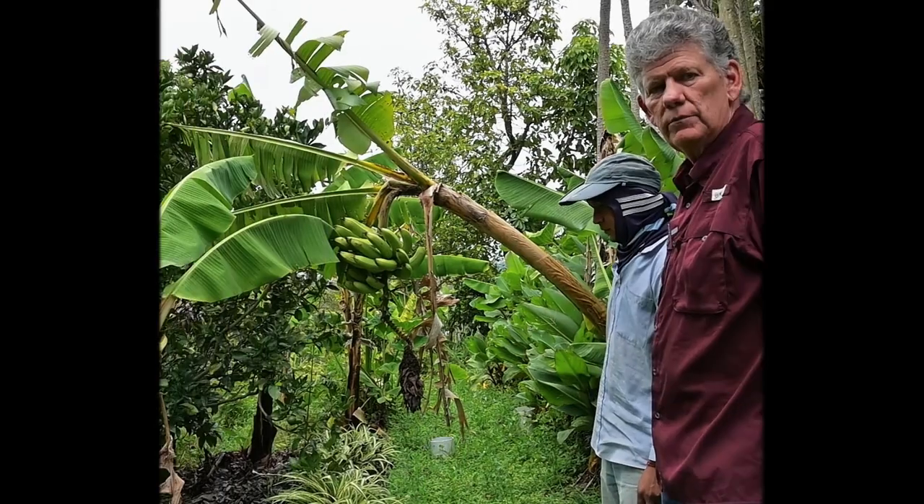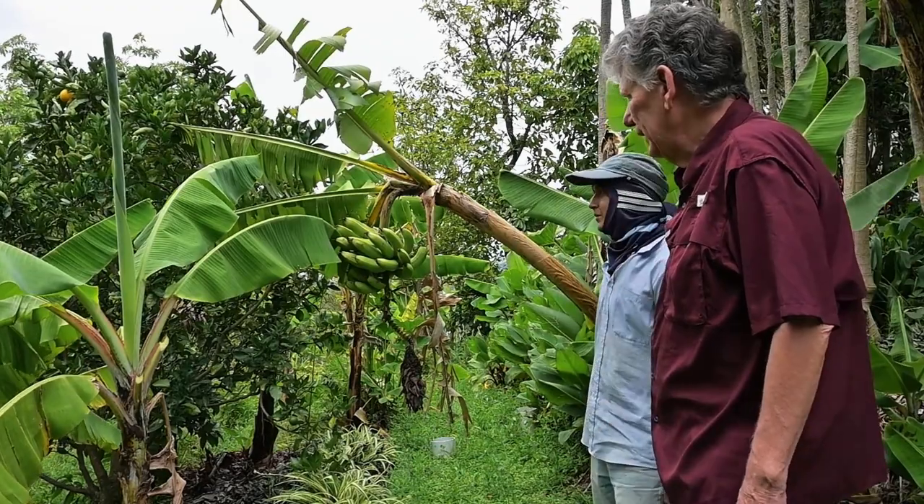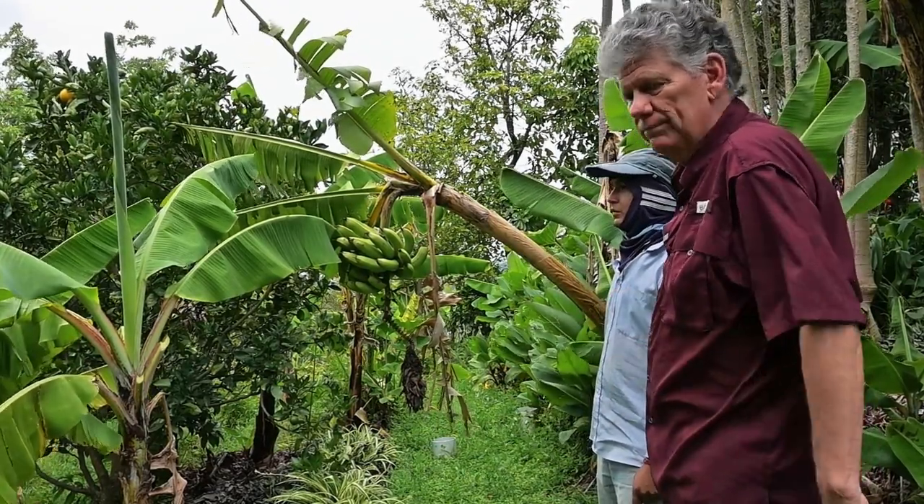Hey, it's Joe with Jolie Farms in Ecuador. I'm here with my friend Jose. We got a little bit of banana work that we're going to do. Actually, Jose's going to do the work because my back's not too good.